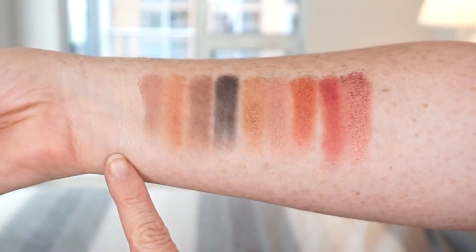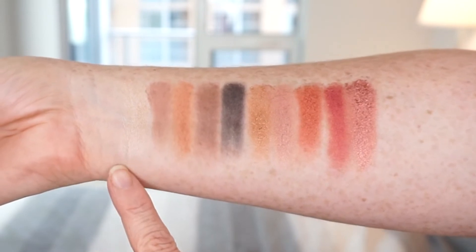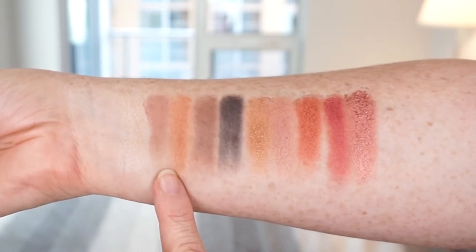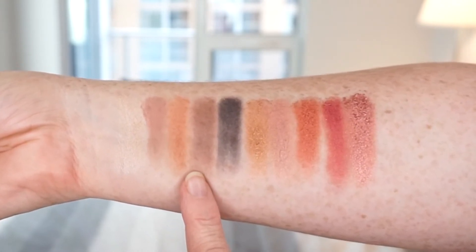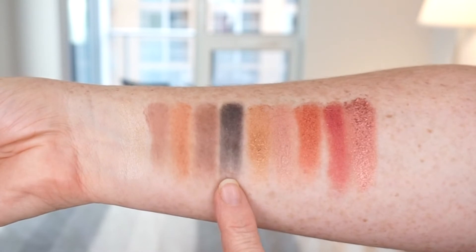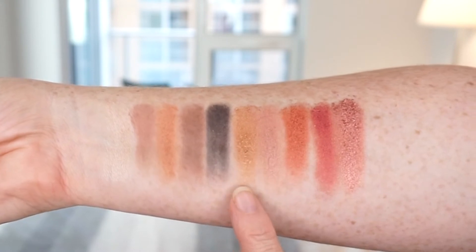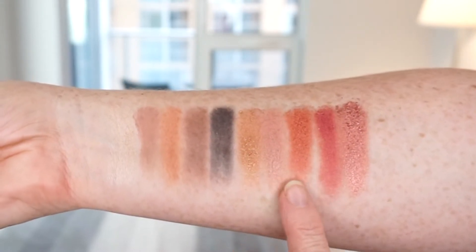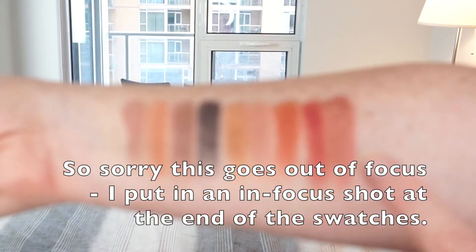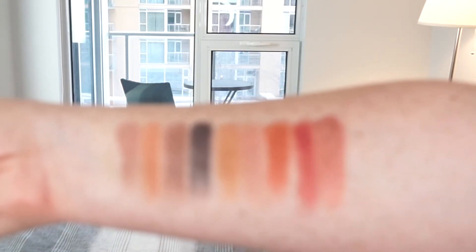For our swatches, starting with 'pearl' — even though my skin is very light, it really does show up and it's a beautiful shade. This is 'map,' this is 'locket,' this is 'key' — you can see it's not quite as pigmented as the others. This is 'onyx,' which really blends beautifully for a black. Then we get into these metallics, which I think are amazing: this is 'coin,' this is 'gemstone,' this is 'crown,' this is 'ruby' — an amazing red shade — and then this is 'diamond,' which I like but you can maybe see it's a little bit crumbly compared to the others.